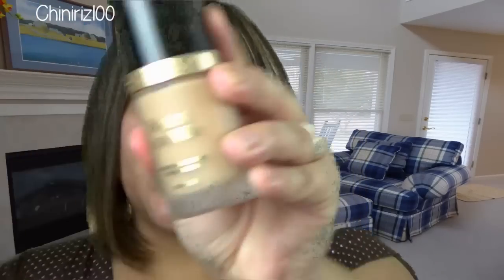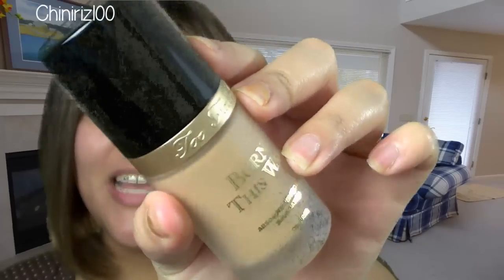Hi guys, welcome once again to Tuniti's 100. If you can't tell, I'm not wearing any makeup. It's because in this video I'm going to be talking to you about the Born This Way new foundation by Too Faced. I actually have had this for quite a while — I had it even before it was released, even before Generation Beauty.